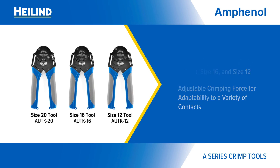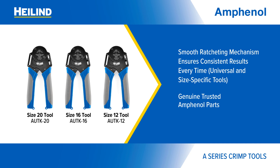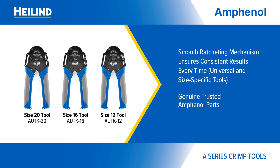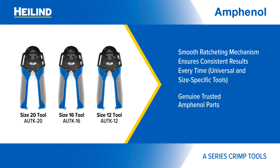The individual and universal tools all feature a smooth ratcheting mechanism for consistent results and high-quality materials for durability — everything you expect from genuine, trusted Amphenol parts.